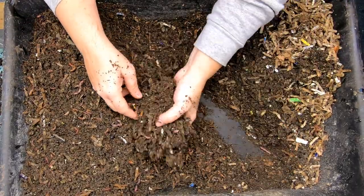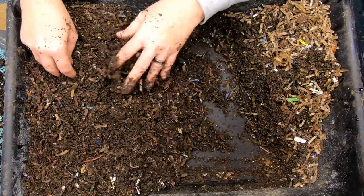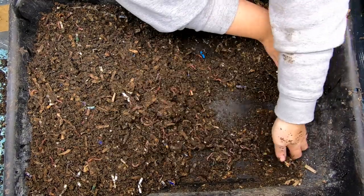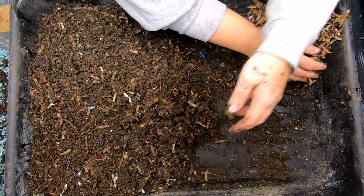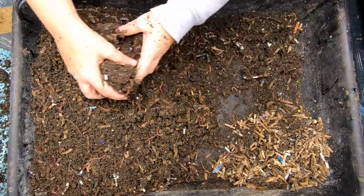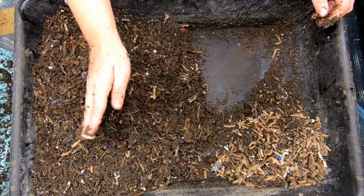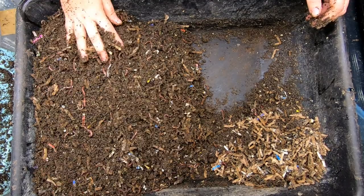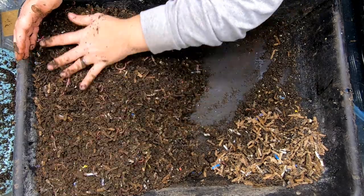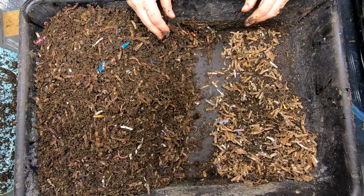I'm going to move these guys over, and then we can get them more bedding and just kind of start moving them over. I'll take this part here that is not done — just basically dry bedding — and put that on one side, and put the almost finished stuff over on this side. I'm going to have to be careful, but if you guys have been here very long, you know I am forever making a big mess.